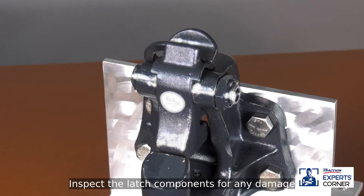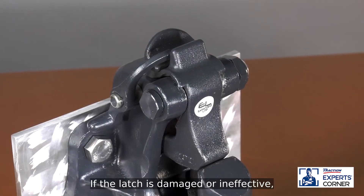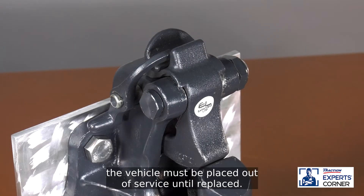Inspect the latch components for any damage, which includes bending, cracking, or warping. If the latch is damaged or ineffective, the vehicle must be placed out of service until replaced.